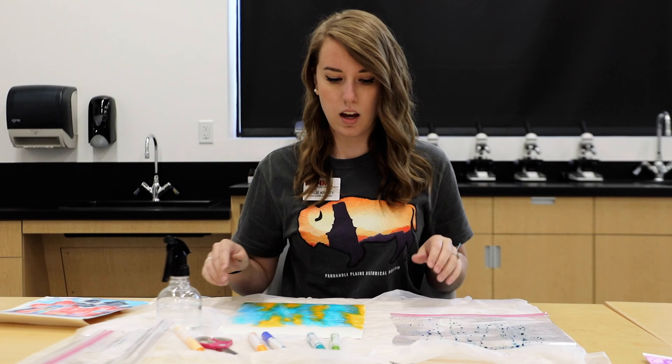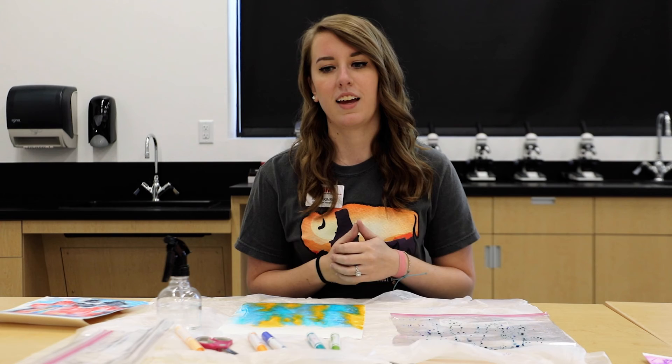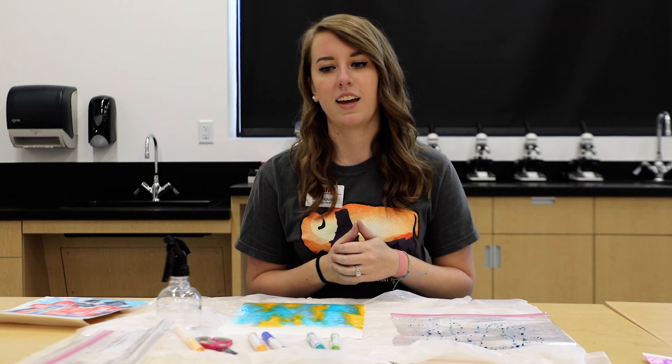You guys can see the result here. I'm going to let this dry for probably a couple of hours, and then you can hang it up and display it in your home. That's all I have for you guys today. I hope you will come see Biestrom's work in person at the end of September here at PPHM. Thanks for watching.